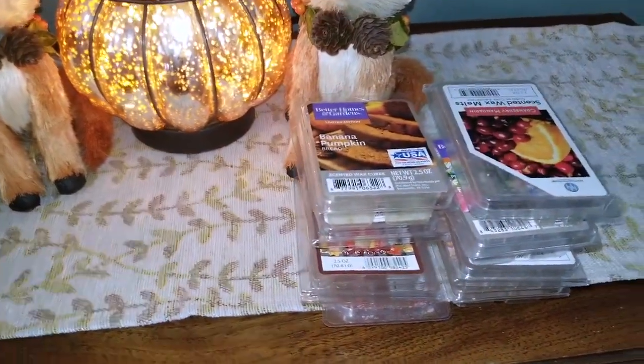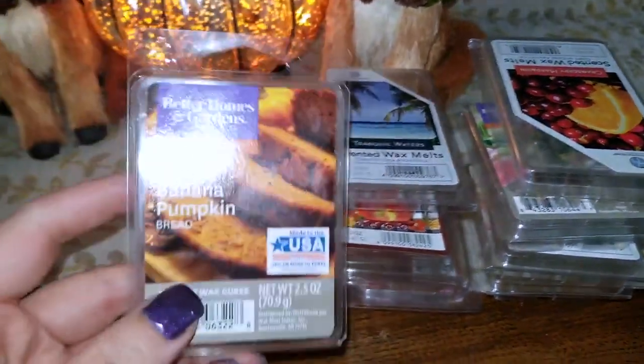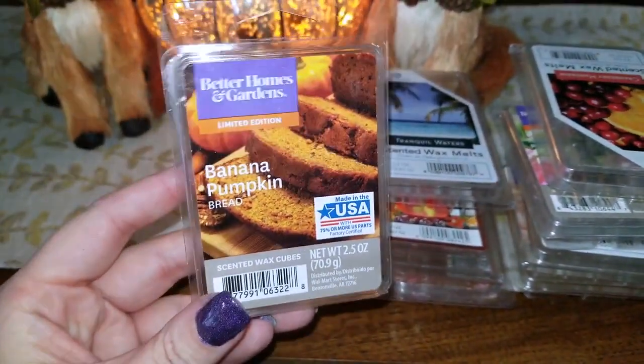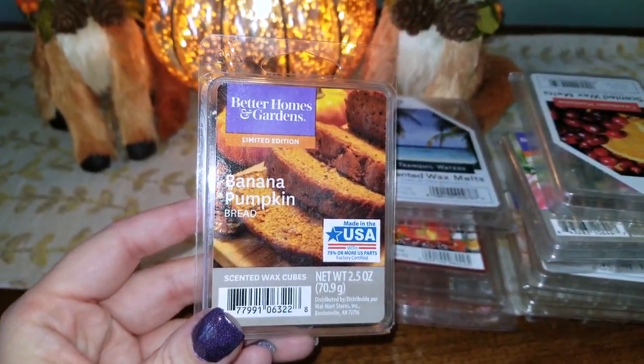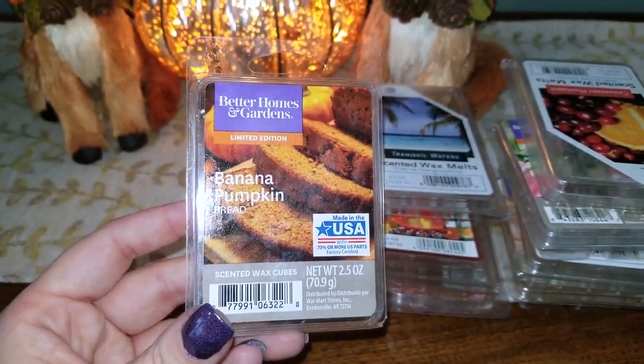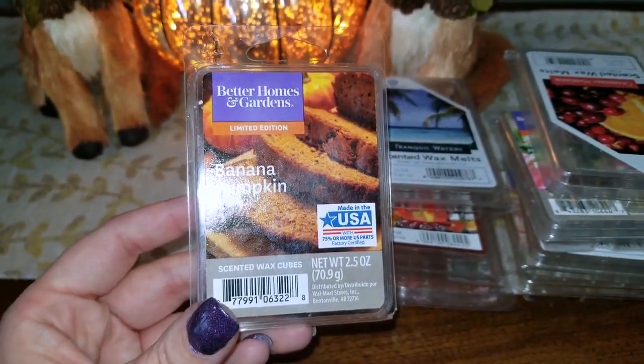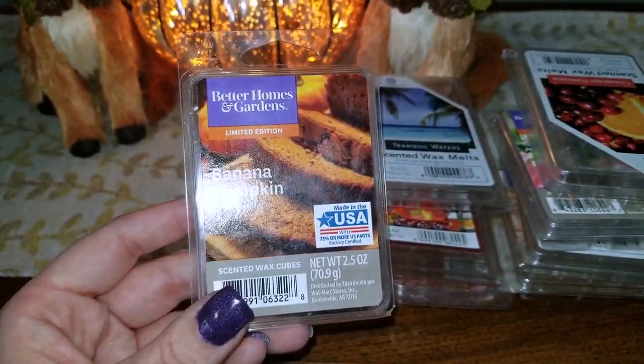Moving on from candles to my melts, I have a pretty healthy stack. I did finish up a Better Homes and Gardens in Banana Pumpkin Bread. Banana Pumpkin Bread is absolutely phenomenal — I hoarded that last year, and you guys will be seeing a lot of that in my upcoming empties video.